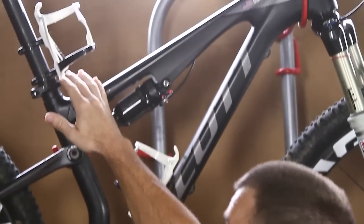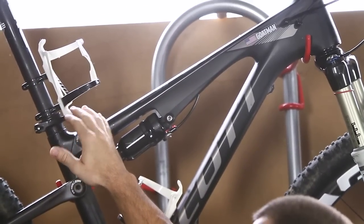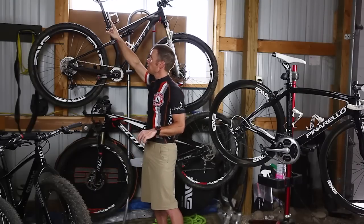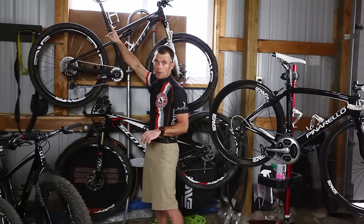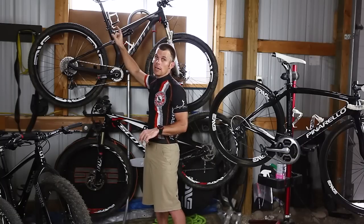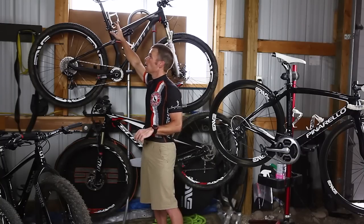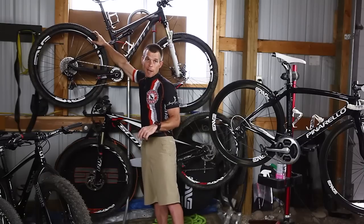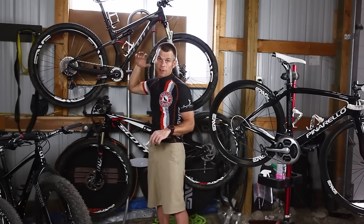Then I turn my water bottle cage around up here and I've put one right here. The reason I had to do that was because I need to pack a seat bag in the back with tools and different things to that nature and air. I couldn't have the air bag and this. Also, if I turn this around with a full size bottle, it hits my back tire and it rubs every single time.